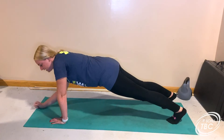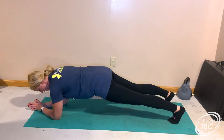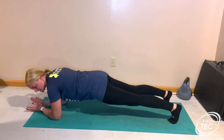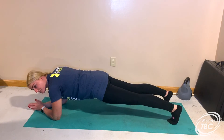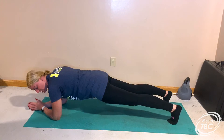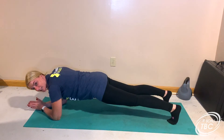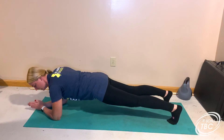The next option is a low plank hold. I'm going to go down onto my forearms. You still want your shoulders stacked. You want to squeeze everything, including your glutes. Make sure your core is engaged. Try not to interlock your fingers here — just keep them straight out.